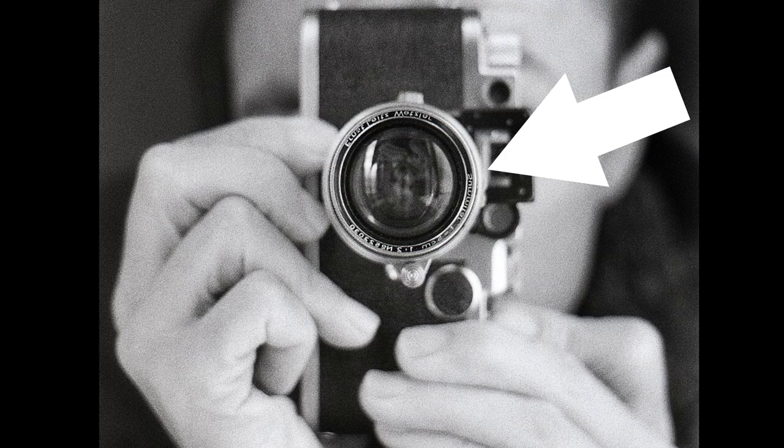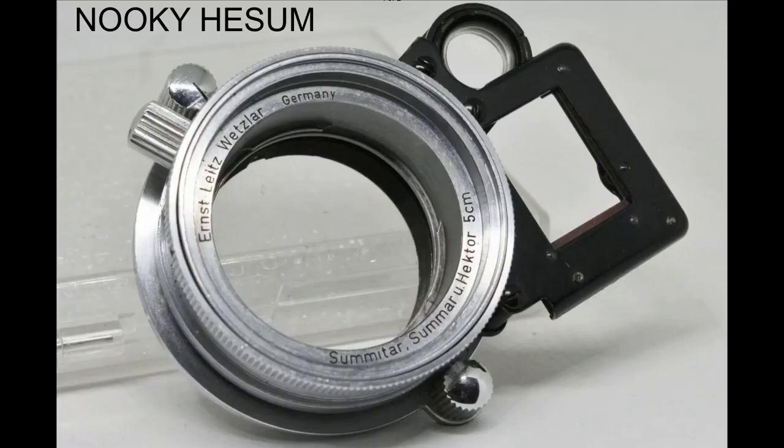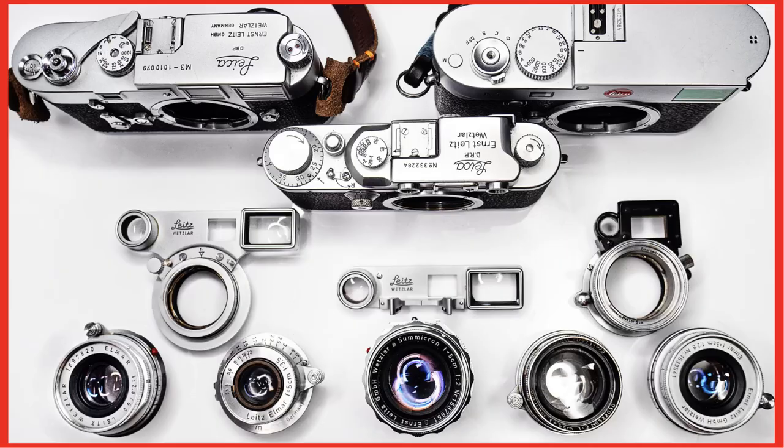Here you can see how sharp this lens is at f3.2 shooting on film — doing a few selfie tests. One question if you're a Leica thread mount lens shooter: how did I focus so closely? I actually mounted this lens on a Nooky Hesum adapter, which lets you focus much closer than the 1-meter close focus distance this lens is designed for. Feel free to watch my Leica close focus lens adapter video for more detail.